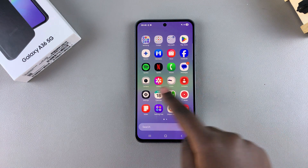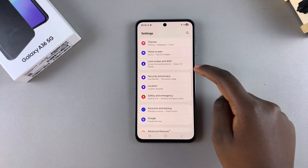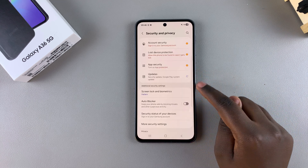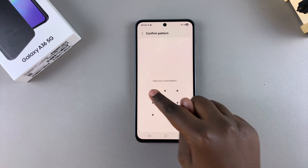Start by navigating to Settings, and then in Settings, scroll and select Security and Privacy. From here, tap on the option Screen Lock and Biometrics, and then enter in your current PIN, password, or pattern.